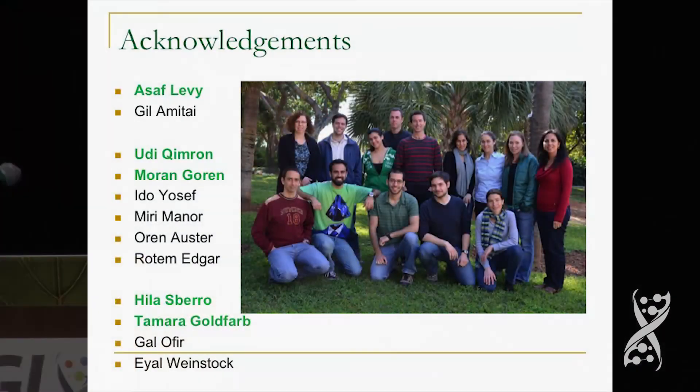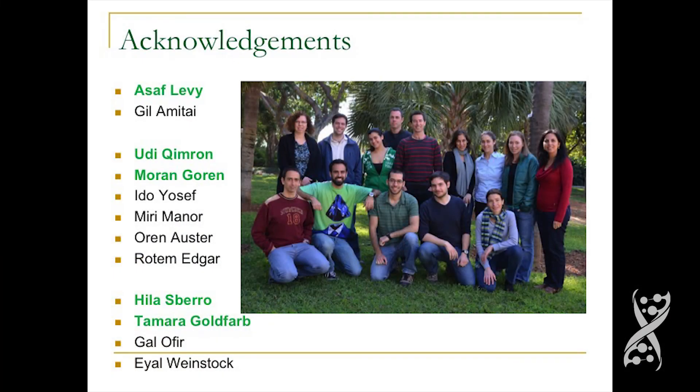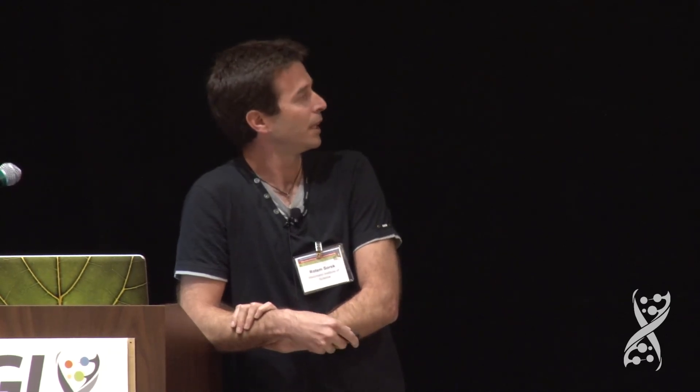With this I want to end and thank the people in my lab at the Weizmann Institute. The people who did the work are primarily Asaf Levy on the CRISPR work, Udi Kimor and his PhD student Moran Gohan, and Hila Zbero and Tamara Goldfork for the BREX work. Thank you for listening.